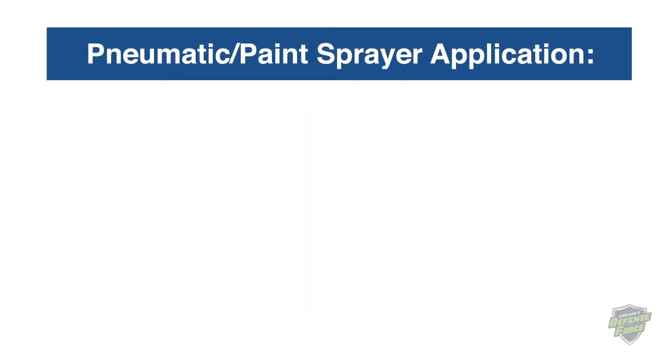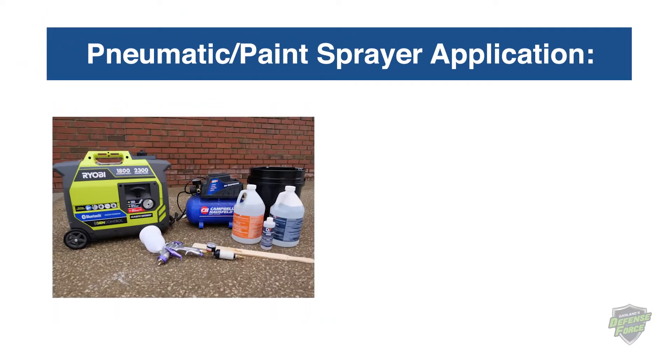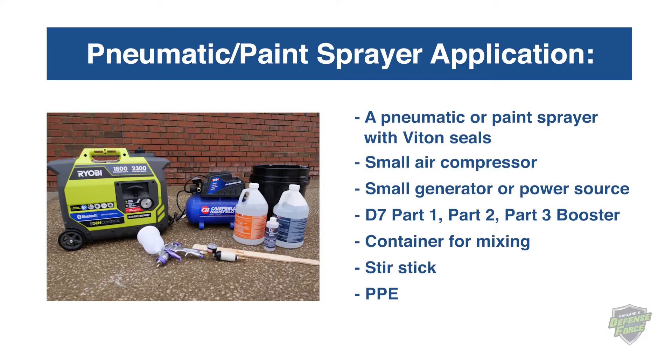For pneumatic or paint sprayer application, you'll need a pneumatic or paint sprayer with Viton seals, a small air compressor, a small generator or power source, D7 Part 1, Part 2, and the Part 3 booster, a container for mixing, stir stick, and PPE.